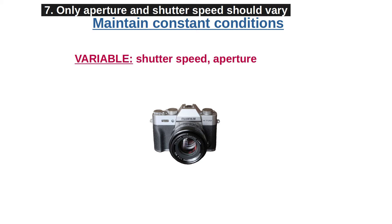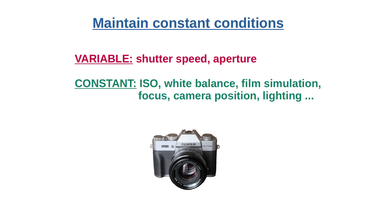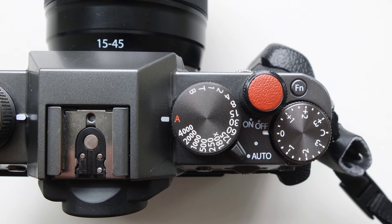Step 7: Only your aperture and shutter speed should change between photographs. Everything else needs to be constant — this includes ISO, white balance, and your JPEG film simulation. Especially ISO and film simulation will change the amount of grain, and this confuses image sharpness measuring algorithms. So stick to aperture priority mode when photographing.